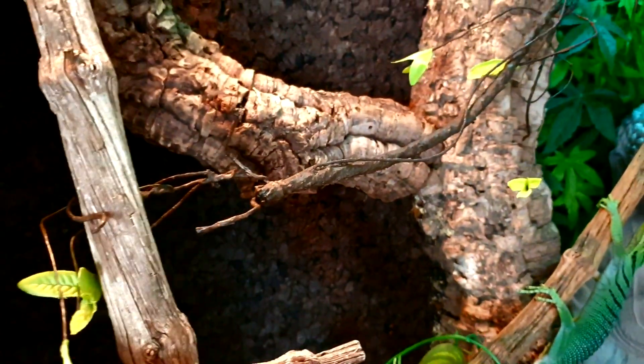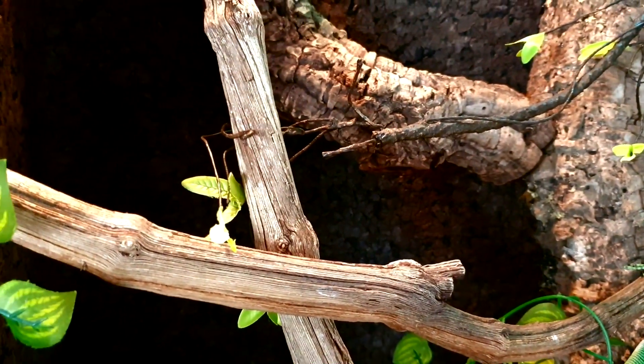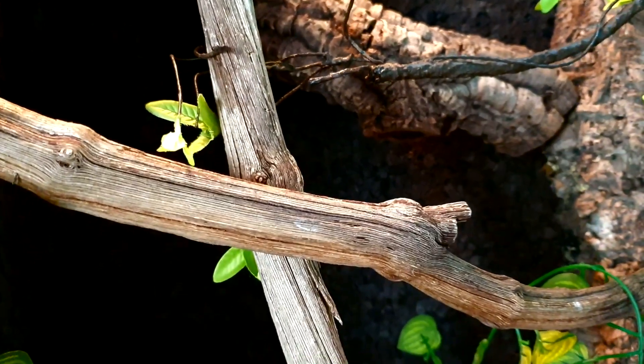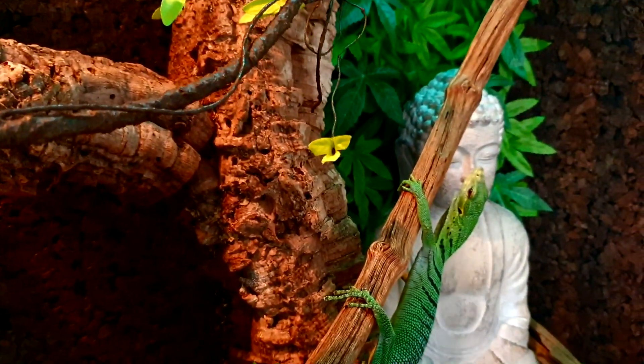Ça c'est embêtant — d'abîmer votre bête ou quoi que ce soit. Il y a aussi au niveau de la décoration : évitez tout ce qui est mailles assez serrées où il pourrait passer ses griffes, pour ne pas se péter un doigt, avoir un doigt qui s'abîme ou qui se nécrose par la suite.